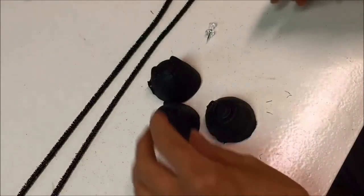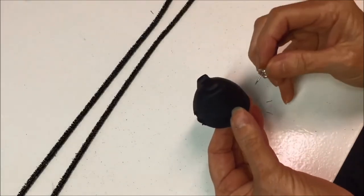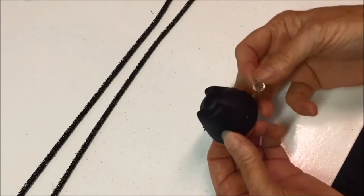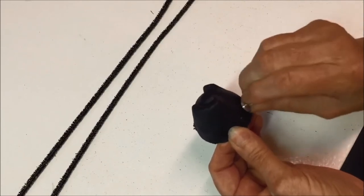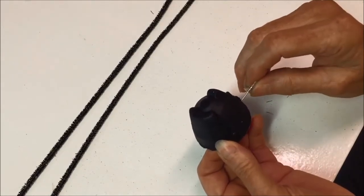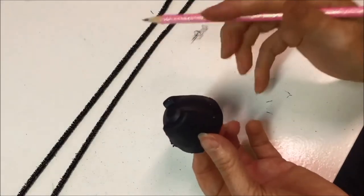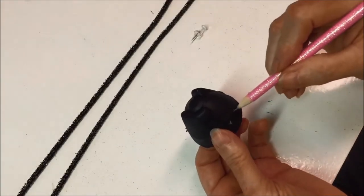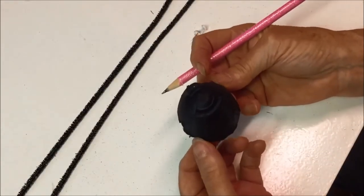Now to make the rest of the spider, use a pushpin to make four holes on one side. Start to make them a little large, then use a pencil or pen to make the holes even larger so that a pipe cleaner will be able to go in there. Then do the exact same thing on the other side.